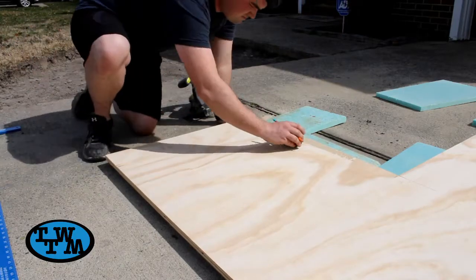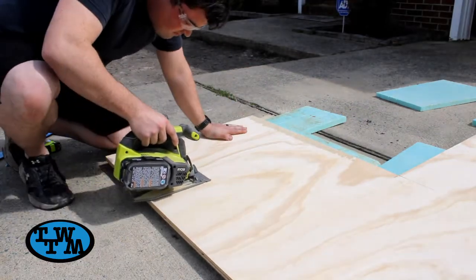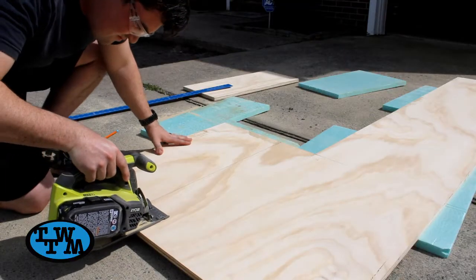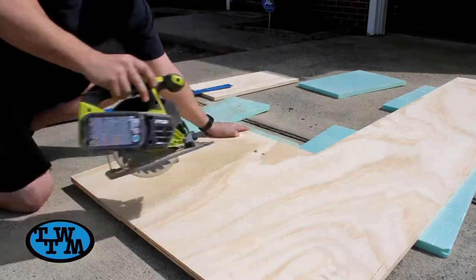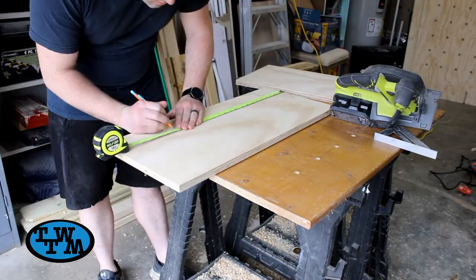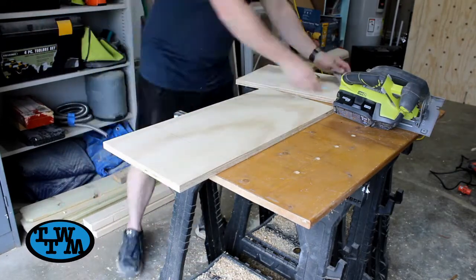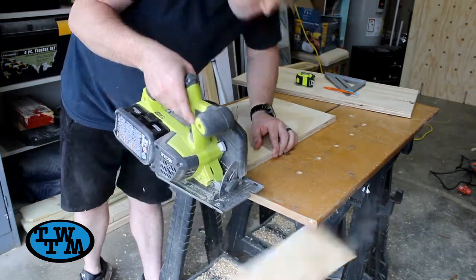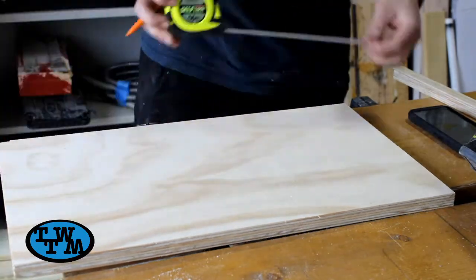Then I moved on to the legs, starting out by marking my height and cutting out with my circular saw. I marked for my width and again cut with my circular saw. I then marked out to cut some curves and also a notch where they will be attached later on.